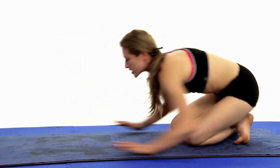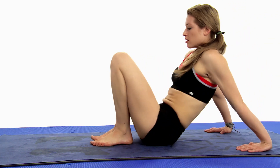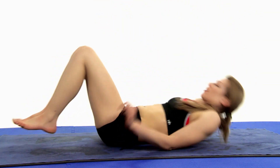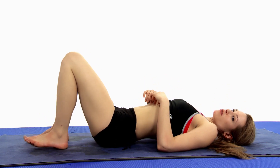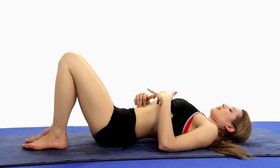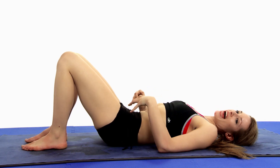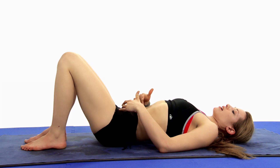Drop the knees down, cross the ankles, roll yourself through, and pull it down. We're going straight into it. Because if you've been all crabby and grumpy, the only thing to do is to make you hush your face. Inhale, and exhale — so that flat back is right there. If you don't feel that, bring it back again. And exhale.